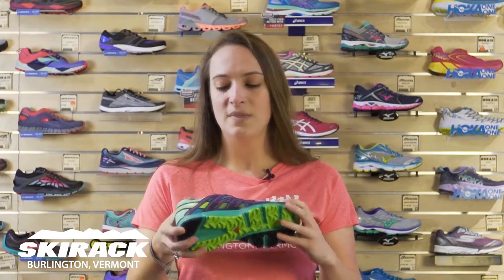It has a little bit of a less aggressive sole, so if you're running from home to trails, it's going to be a great door-to-trail shoe for you. It also has a little bit of a wider back, so it's going to be a little bit more stable on that uneven terrain — great for a trail shoe.